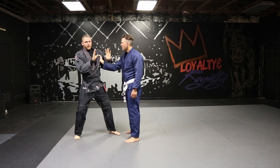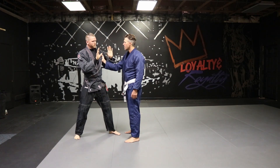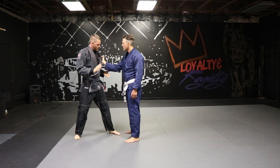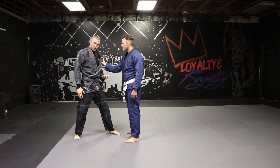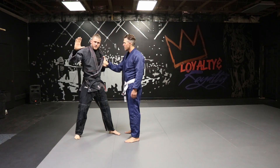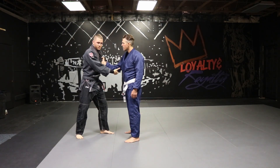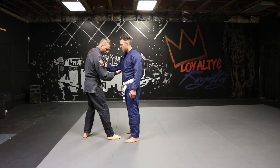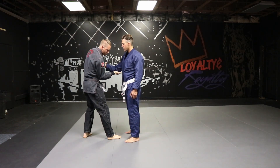Only from there can I successfully do any of the moves. Once I've determined he's not going to punch me, this hand is going to grab his wrist, palm up. This hand is going to grab his elbow, also palm up. From here I'm going to step in, and the important detail on this move is to put my elbow to my hip.